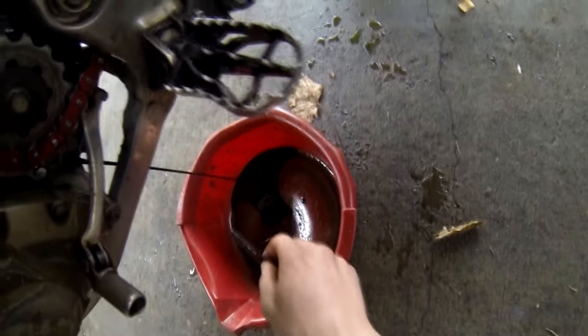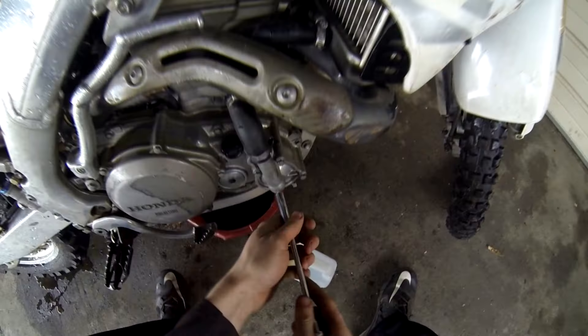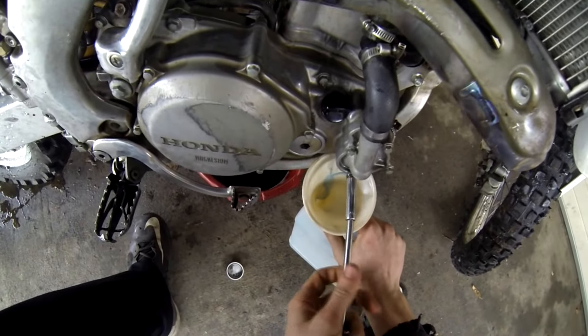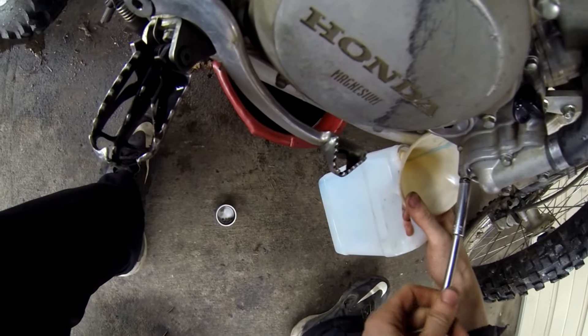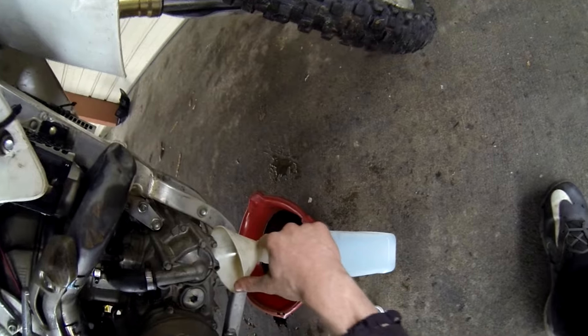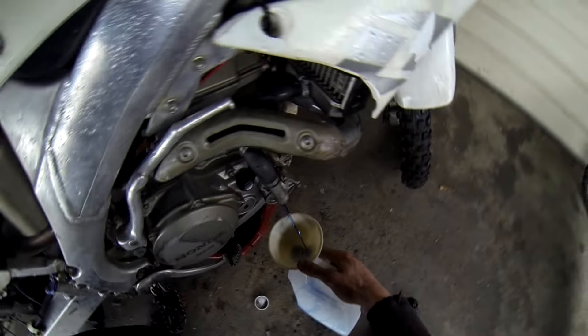After you've completely drained your oil, the next thing to do is drain your coolant. Go to the lowermost bolt on your impeller cover — it'll have a little washer on it and it takes an 8mm socket. After that, take off your coolant reservoir cap to allow airflow in, which lets it drain a lot faster. Have your drain pan ready, let everything drain, and we'll move on.